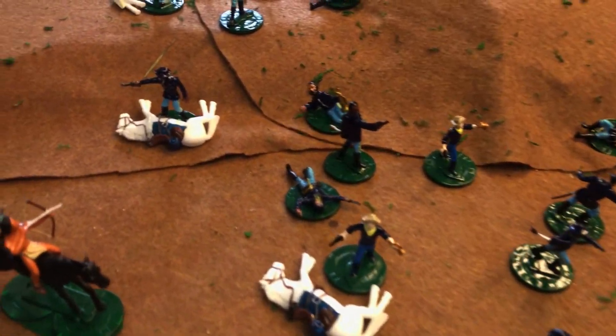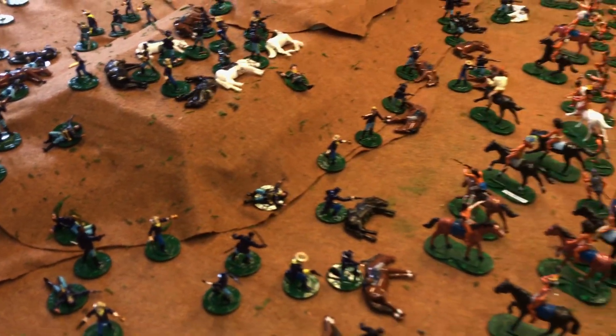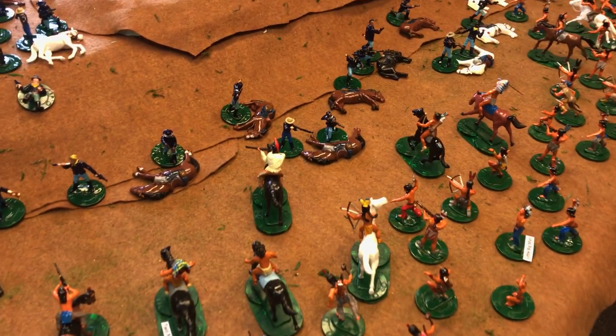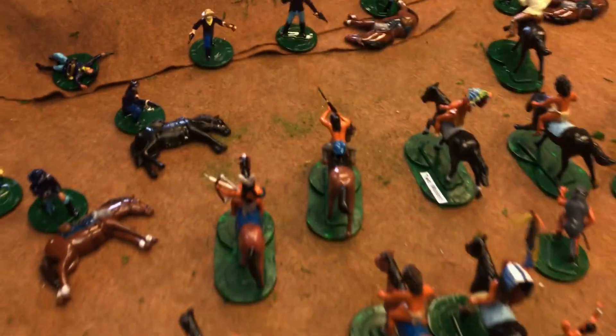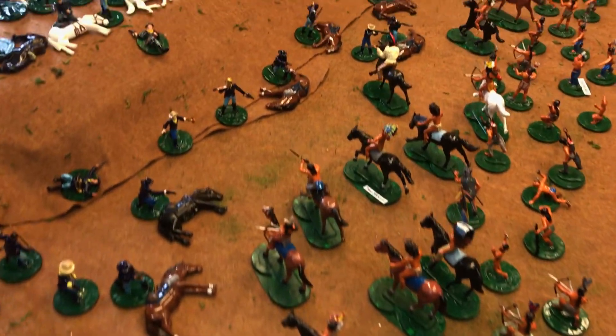Jack out in Arizona, and John — I guess you're retired from the police department now. I hope this video makes you think of the old days of Fort Apache and the Marx play sets.